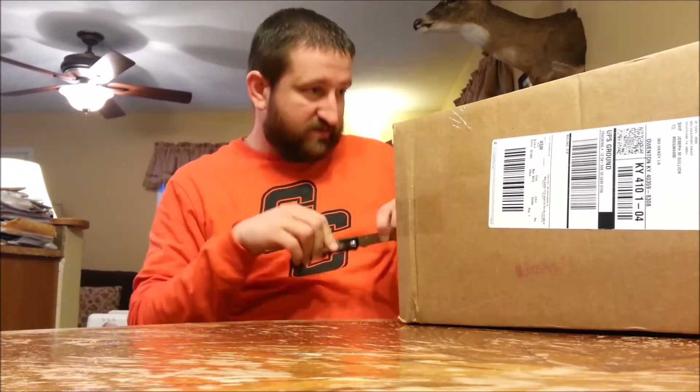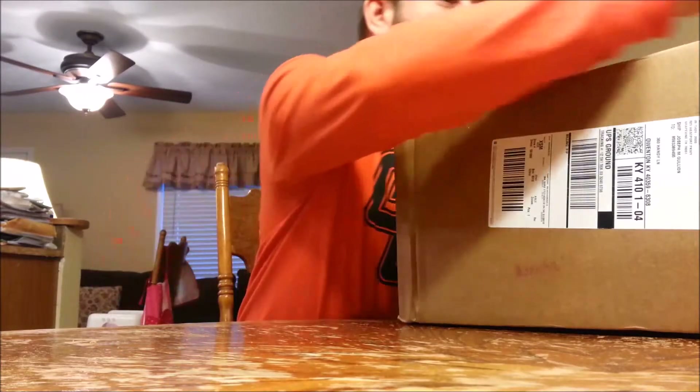First off, it looks like it's been opened since it's been shipped and then retaped, so I'm guessing the post office must have wanted to know what it was. So now it's going to get opened again for the third time.